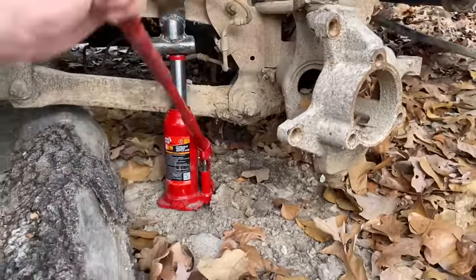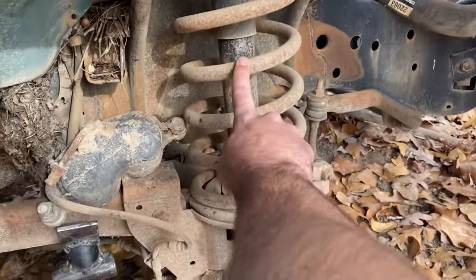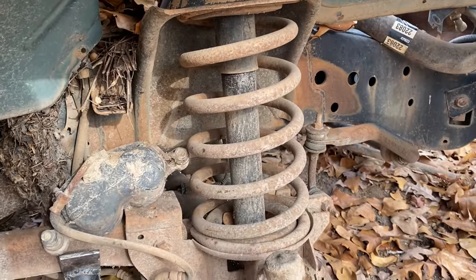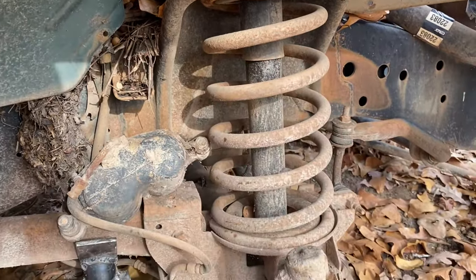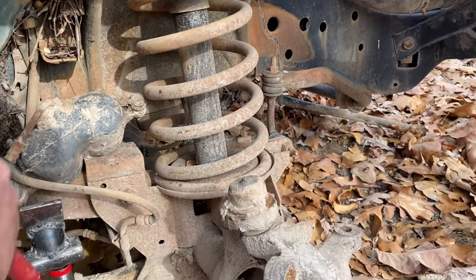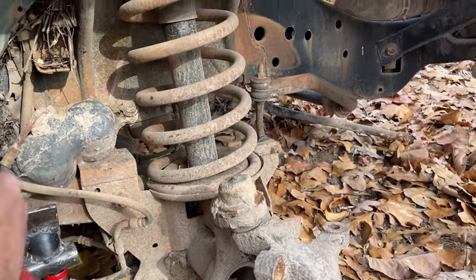Look at this — looking at this Dodge, these springs are a lot smaller than the ones I put on mine. Mine came out of an off-road edition package — it had the lower gears, but also these springs are a lot smaller than what I had originally. I was told that the springs for the off-road package came out of a three-quarter ton. I'm starting to think that's right.